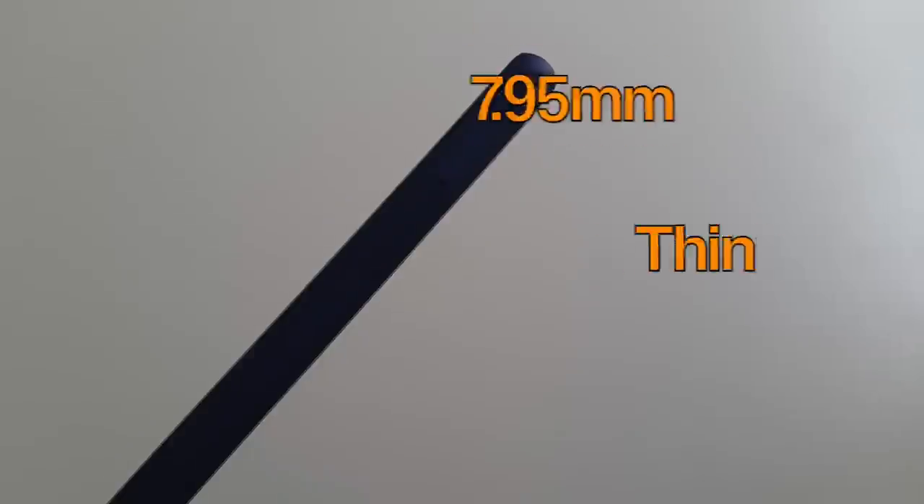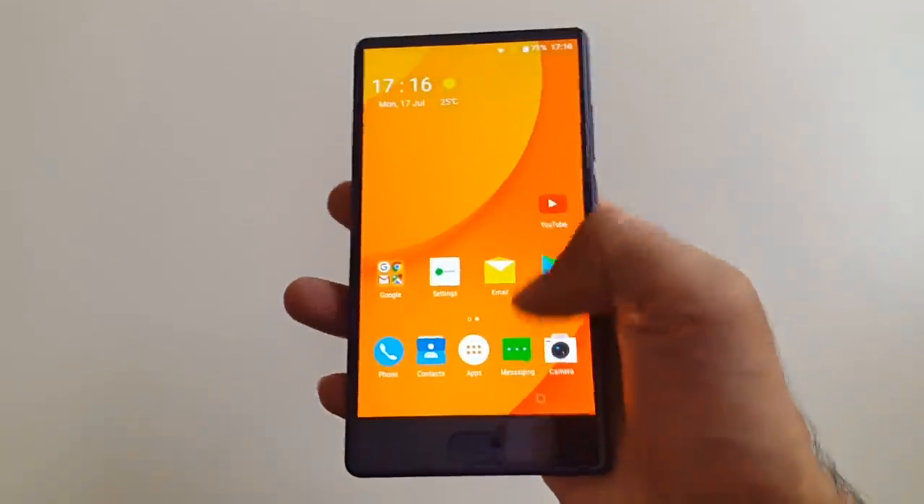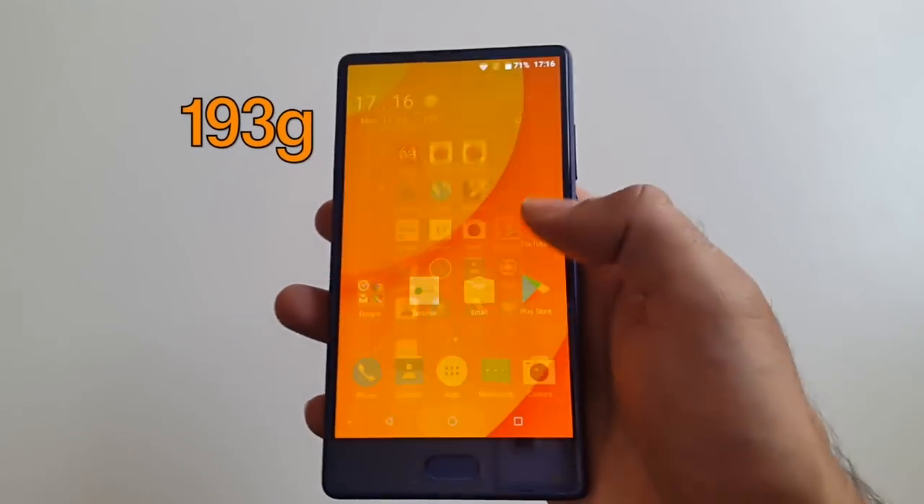The smartphone is only 7.95mm thin and feels very comfortable in the hands, and weighs only 193 grams, which is great.